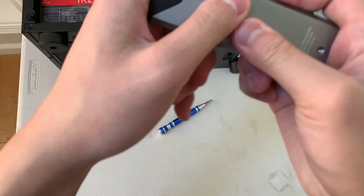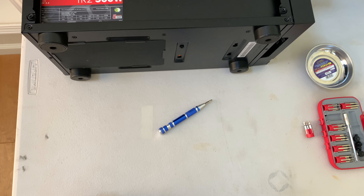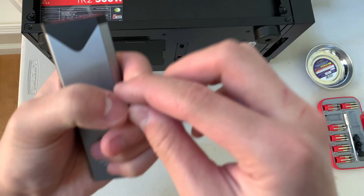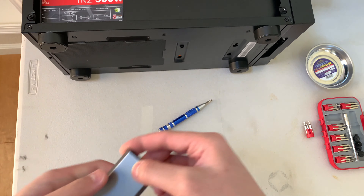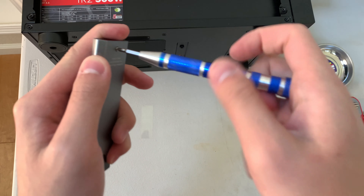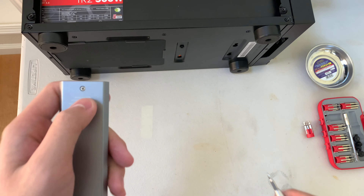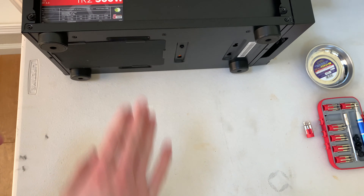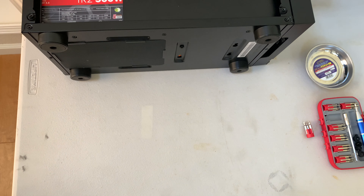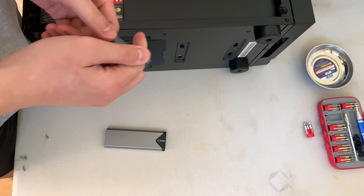Slide the case on. Now it's almost done — you just need one more screw. It's the screw with a top that's kind of flattened so it sits flush with the case. I'll link both the SSD and the enclosure in the description below. It's a 512 gig drive — it had Windows on it and I'm going to be formatting it. And that is how you assemble your own M.2 external SSD!